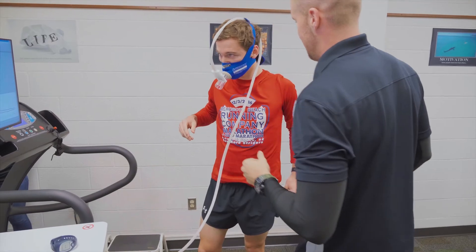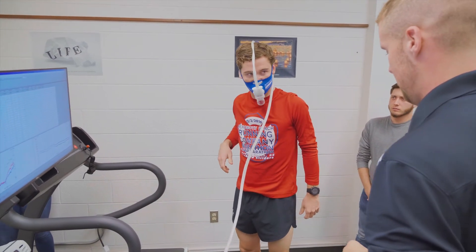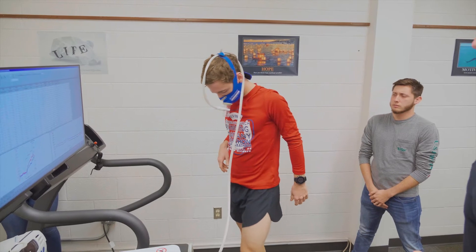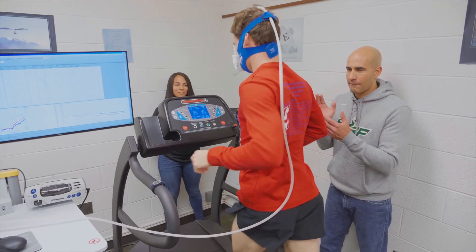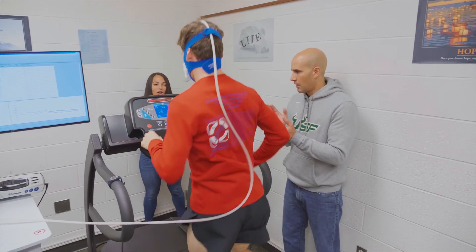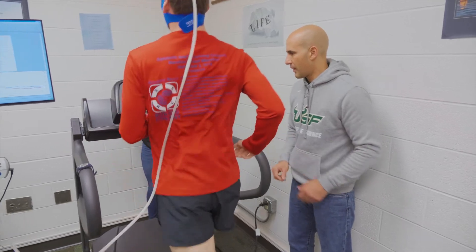A VO2 max test measures an athlete's capacity to utilize oxygen to perform work. What we do with VO2 max testing is put them either on a treadmill or on a bike, and we hook them up to a mask which is connected to an analyzer so we can see how much oxygen they're consuming and how much CO2 they're producing, in order to gauge their work capacity for a given exercise.